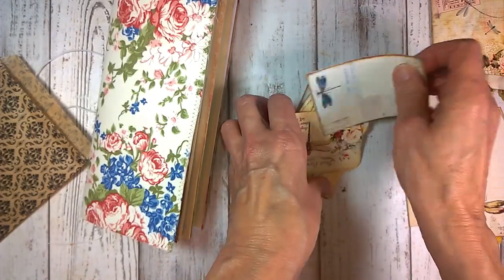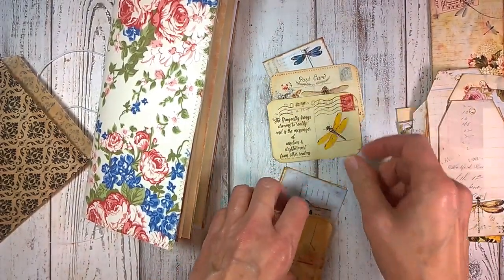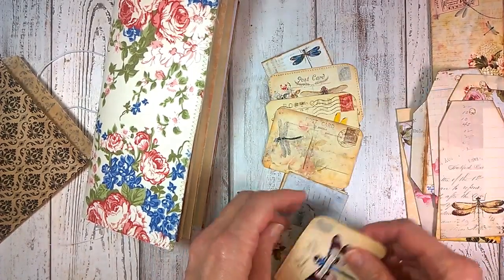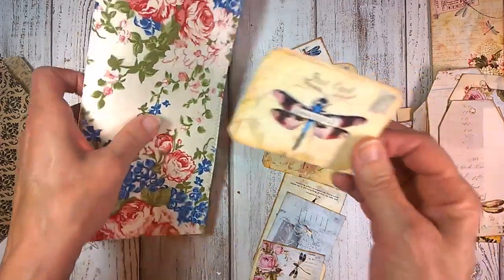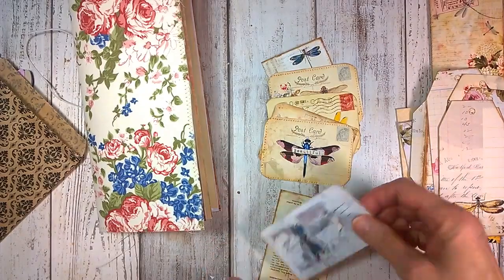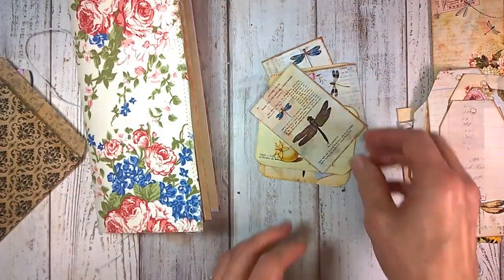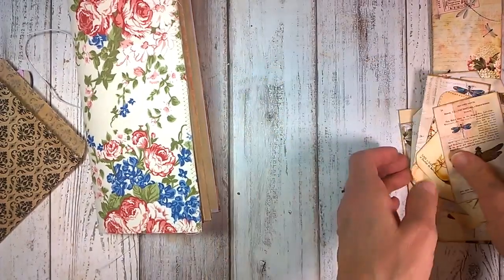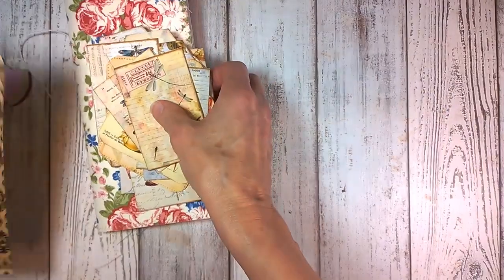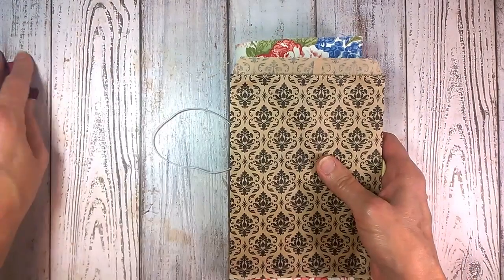They're just gorgeous tags that you can decorate or leave as they are. And then we have some journaling cards here as well with little dragonfly sentiments. This is really pretty sweet — I would glue something like this on the front if I wanted to cover it. These are all just really fun little journaling cards for you to use. So that is what's included inside this little journal, and I'm calling this one the Dragonfly Rose journal.